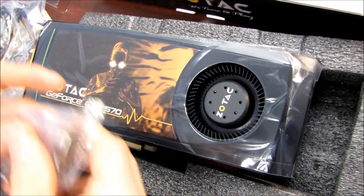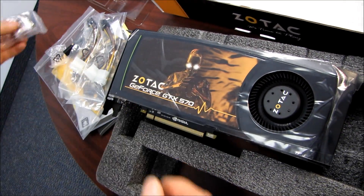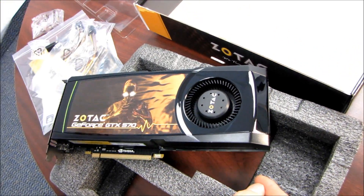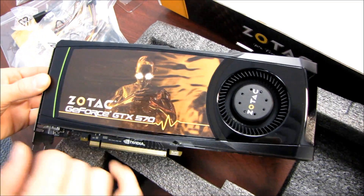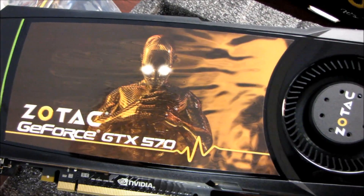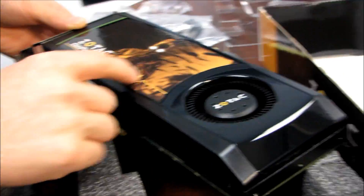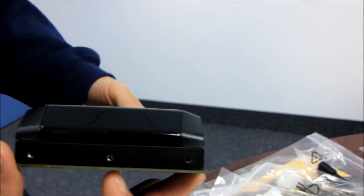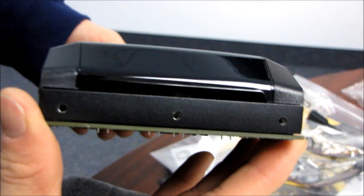Finally, we've got a DVI to VGA adapter, although please do yourself a favor — if you don't already have a DVI monitor and you're buying this graphics card, please get one. Zotac's sticker design features their mascot meditating with glowing eyes, as well as the Zotac heartbeat line. On the back of the card there's not a whole lot to look at.